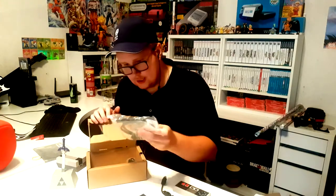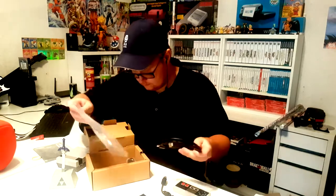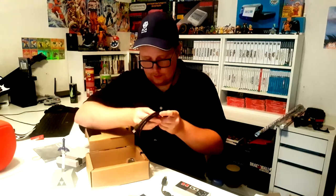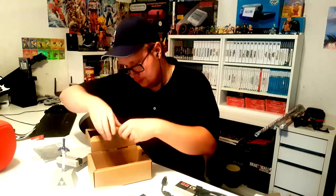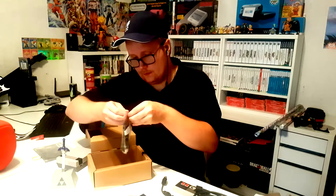The NES Classic gives you two controllers — I just realized that. We've got an HDMI cable, a power plug — that's fine because I have USB ports I can plug this into, and I can plug it into my router if I want to, even though that won't really do anything. You also get a micro USB cable — very nice.